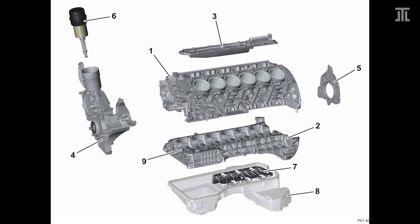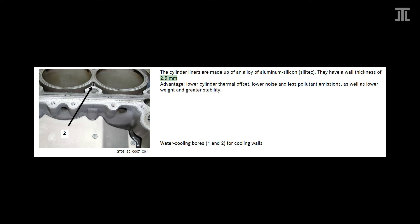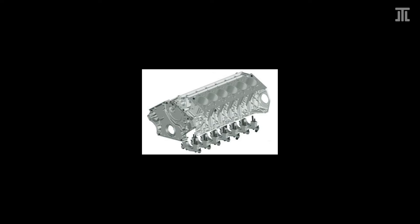The two engine blocks can hardly be more different. The M279 uses an open deck design with a two-piece crankcase; the lower half acts as a girdle in place of individual main bearing caps. Crucially, its Silitec block uses the Locasil process, in which a sleeve 2.5 millimeters thick is inserted to provide a high silicon region around the cylinder. Locasil is the least durable process to prepare an aluminum block.